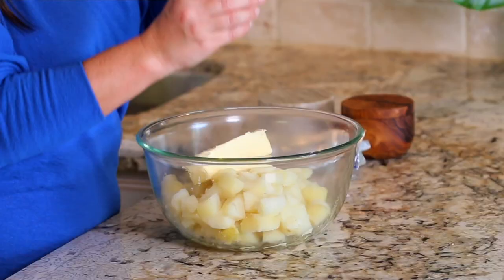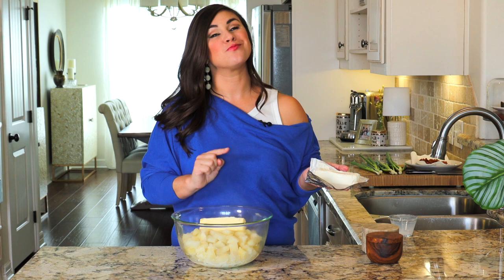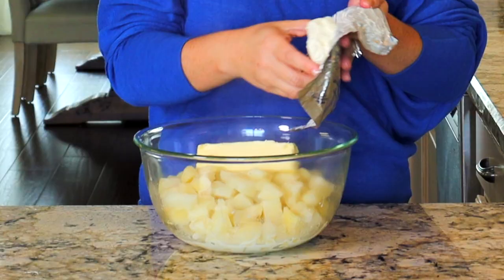We'll also add some milk. And now it's time for cheese number one: the cream cheese. The cream cheese is going to help to keep this potato base really moist, even the next day and even the day after that, which helps you during the holidays because this is an excellent make-ahead dish.